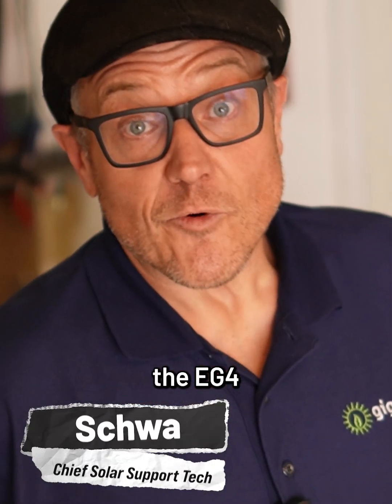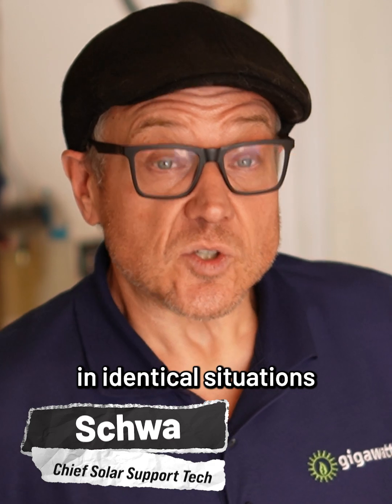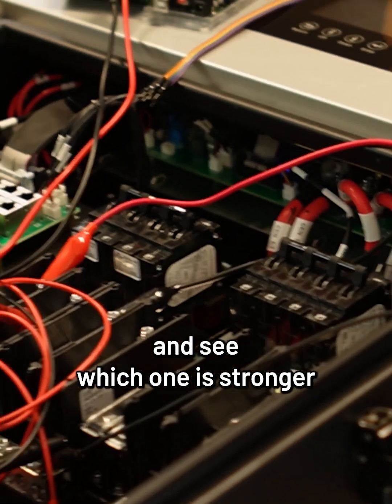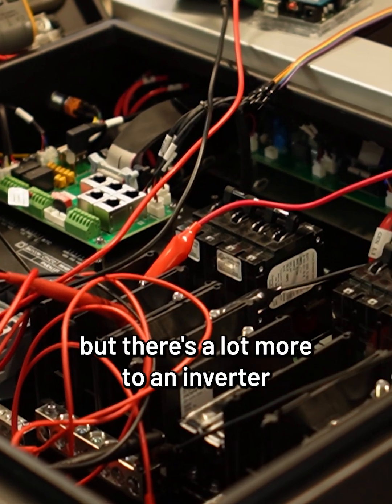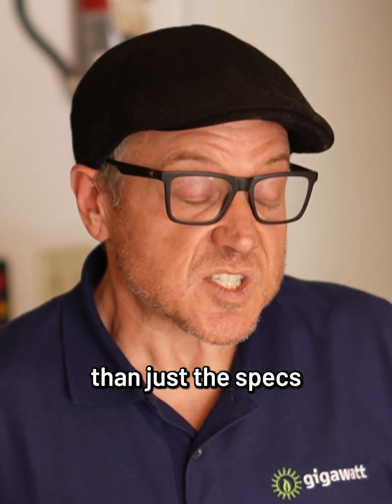We're going to put the EG4 inverter and the Midnight inverter in identical situations and see which one is stronger. The specs are similar, but there's a lot more to an inverter than just the specs.